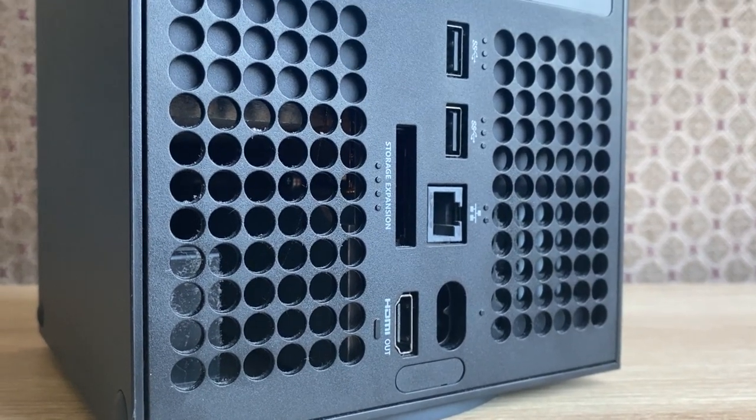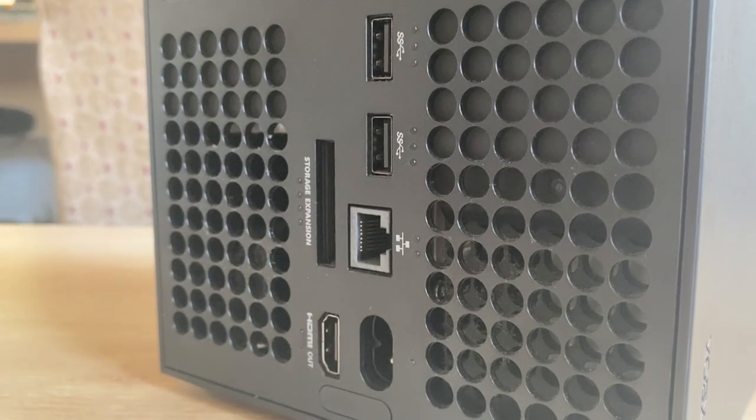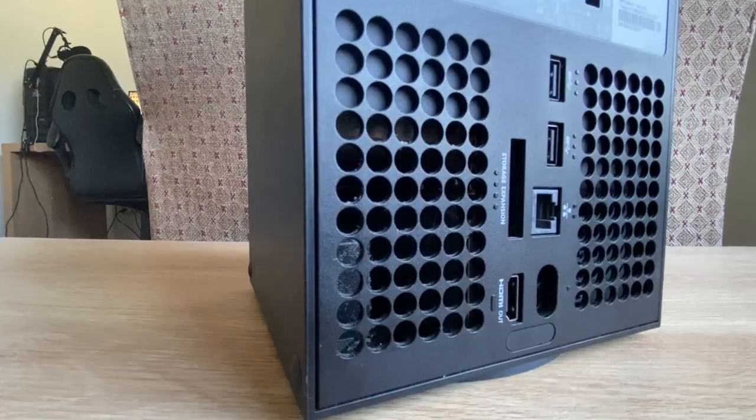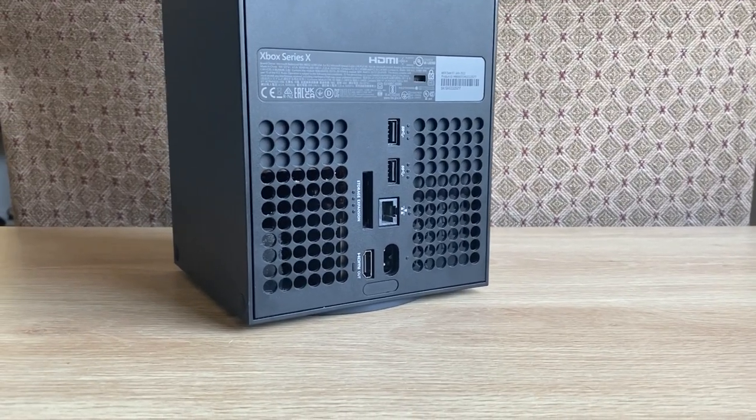On the back, we have two more USB ports, an Ethernet port if you want to connect to the internet via an Ethernet cable, a power port, an HDMI port, and finally the Seagate expansion storage port. As you can see, we've got even more vents.